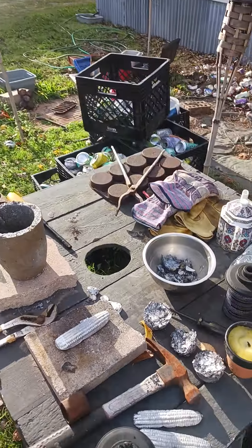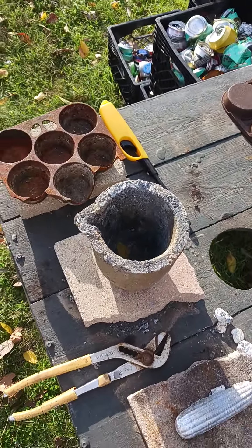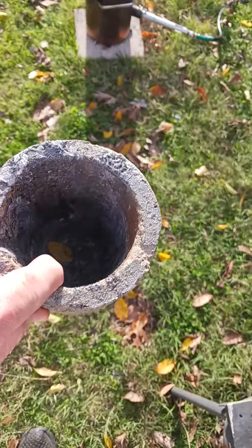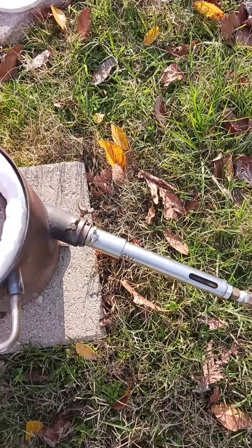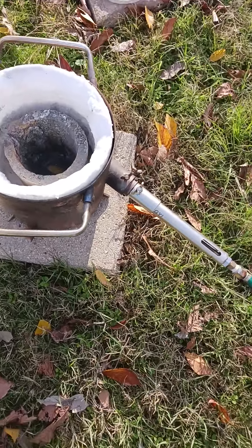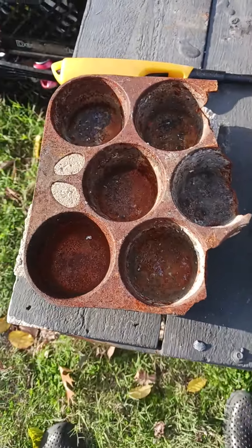All right everyone, this is me. I am out here showing you the results of the smelting. Everything goes in here when it's nice and hot — it's in my little furnace. Usually it's one can at a time, and eventually it gets hot enough that I can pour it into